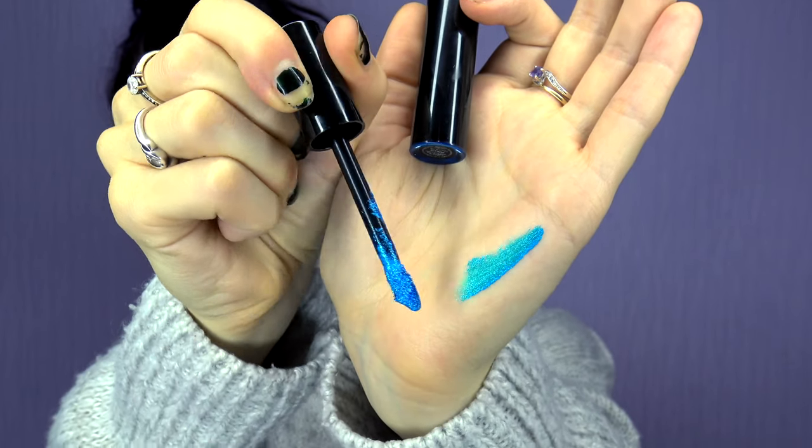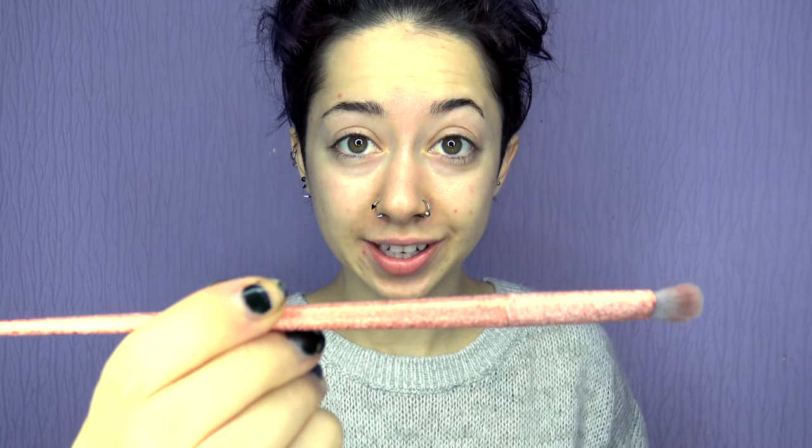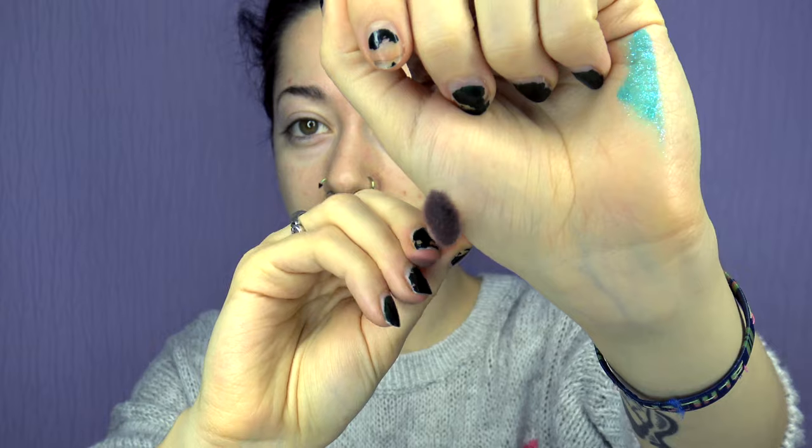This is what the Kat Von D one looks like — so shiny. But I will say this is very very hard to get off; you will probably have stains from it later on that day if you wipe it off, and also the next day. I'm not going to tell you what brushes I use because I don't know anything about brushes — I just get synthetic ones. This is the one I'm using, it's a fluffy brush, that's all I know.